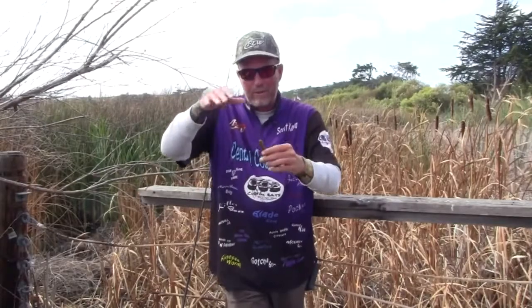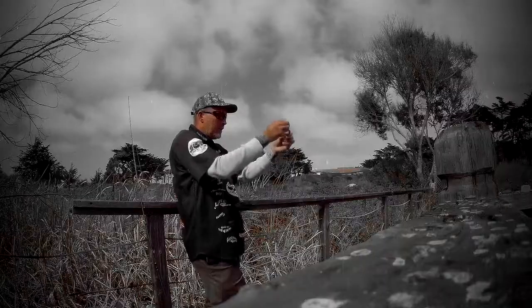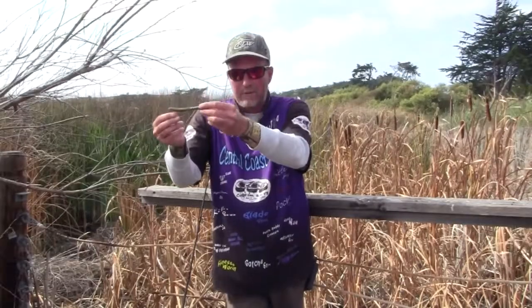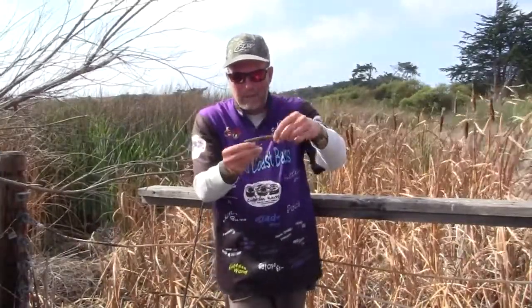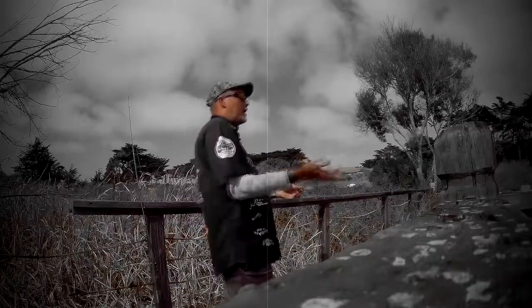When it hits the bottom, with the resistance of the line because mono floats through the water, when I work it, it kind of works it up and then just drops down. When you use braid or fluorocarbon that sinks, it'll pull it kind of straight but it won't give it that same action. So that's something different that I do.